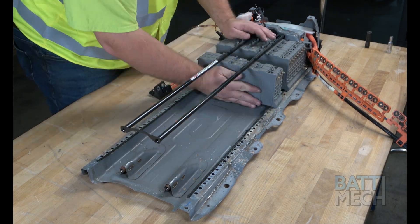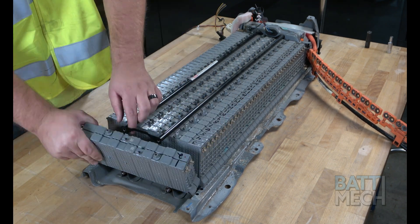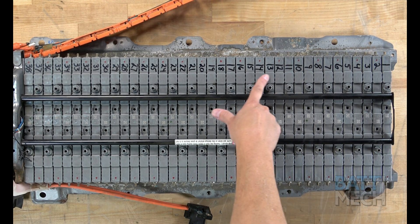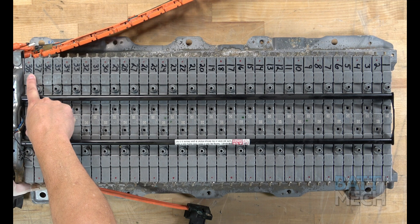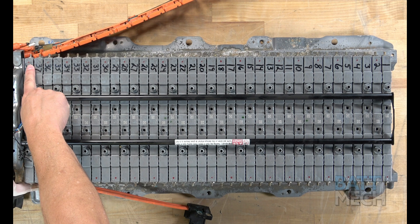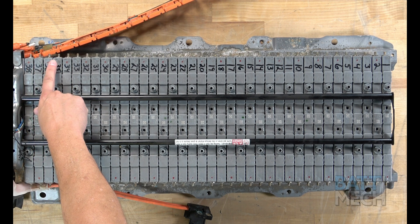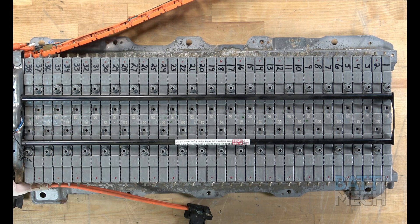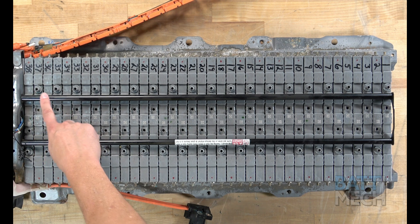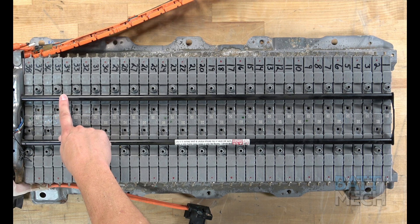Now that your BATMEC tested batteries are removed from the boxes, go ahead and put them into the compression block sequentially, starting with number 38 at the top left and ending with number 1 at the top right. Additionally, the terminals will alternate from positive to negative, starting with the positive terminal positioned at the top left. Another way to easily tell if the modules are positioned right is to locate the vents. The vents should alternate between no vent and vent all the way from module 38 to module 1.